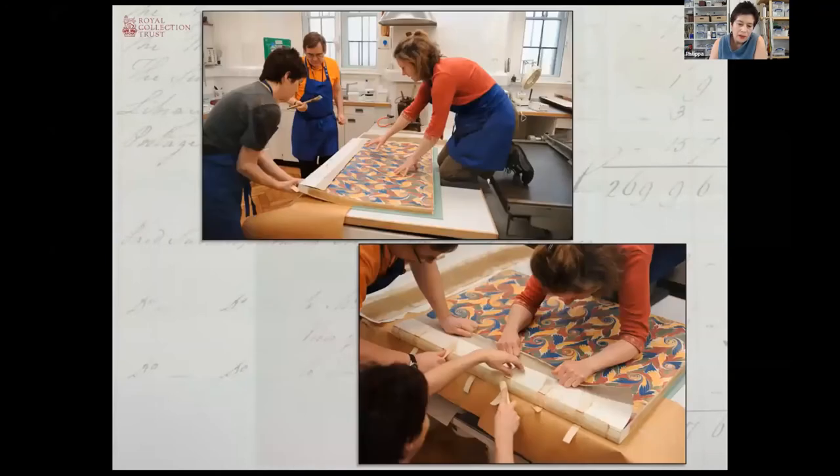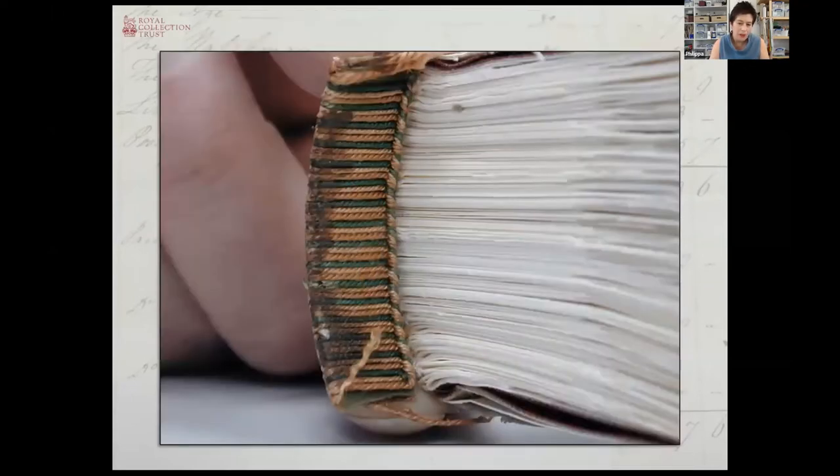Coming to rounding the spine, this is a great example of how size makes you do everything differently. Normally one person manages this quite easily by themselves just on the top of the bench, but this took three people and essentially brute force — softening the spine with a layer of paste and then just hauling the whole thing together. We had always been worried that because of the addition of the guards there might be additional bulk, but at this point we could offer up one of the saved headbands and could see that it actually still fitted exactly, so we had not added any additional bulk to the bindings.